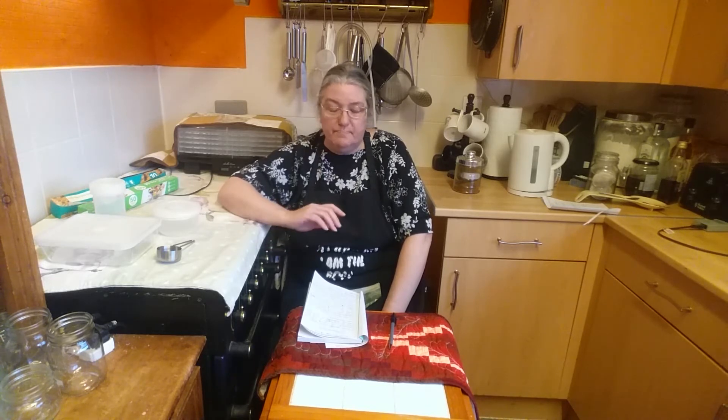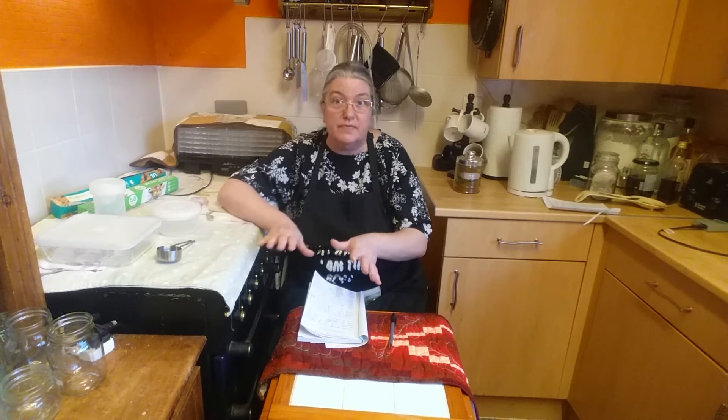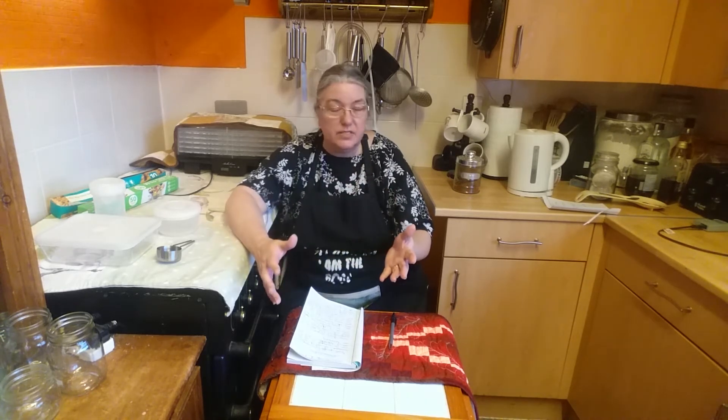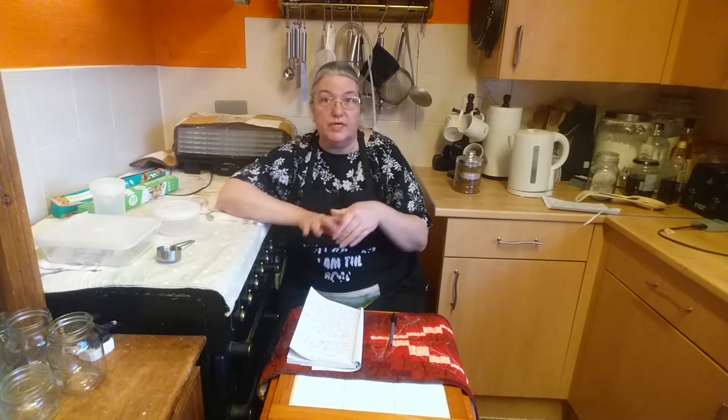Now I'm going to talk first of all about freezing, because most people nowadays have a freezer, so the initial cost outlay can be minimal or non-existent. Also, some people already use their freezer for preserving things - even if it's buying two pork chops, freezing one and having one for a meal. You've preserved that chop for a later date. Some things require no preparation at all prior to freezing. Especially fruits and vegetables - it's just a matter of washing them off, dicing them up if you want them diced, and putting them straight in the freezer.